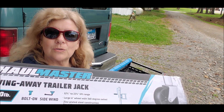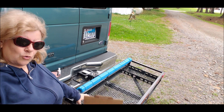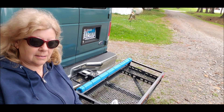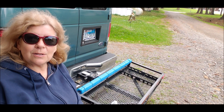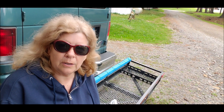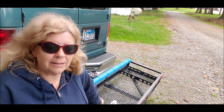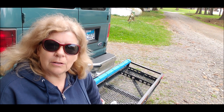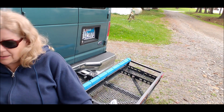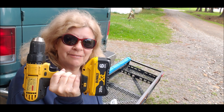I am installing a swing-away cargo jack on my cargo carrier — it's a trailer jack. Why? So that it can support the weight when it's swung out. I think that will help a lot and it involves using a drill. I used a Dremel to get the pilot holes started, and I used another drill but it didn't work out. So my brother loaned me a better drill, so we'll get this done.